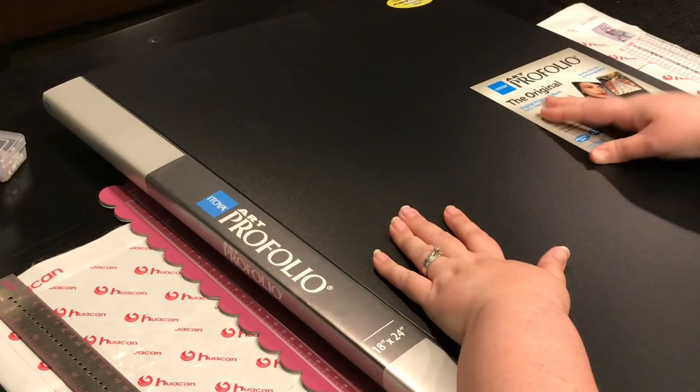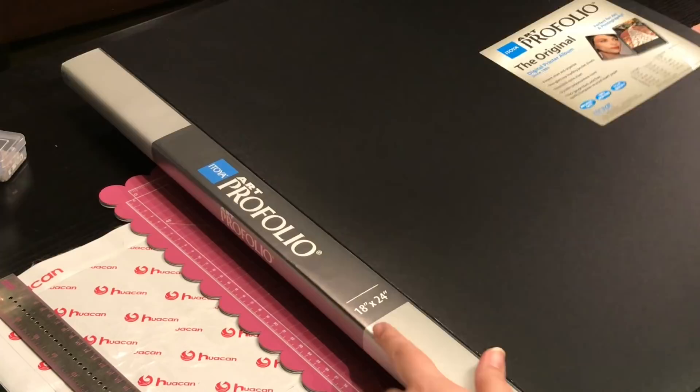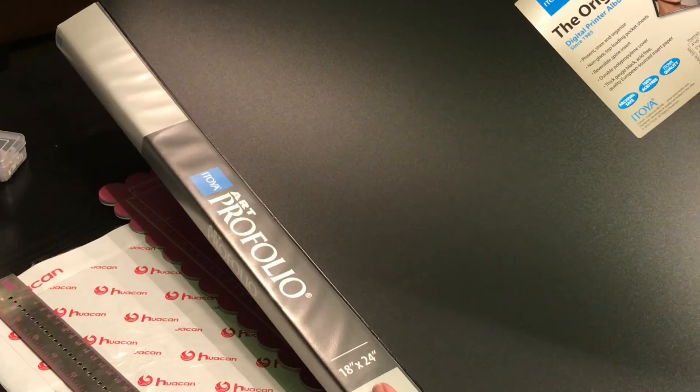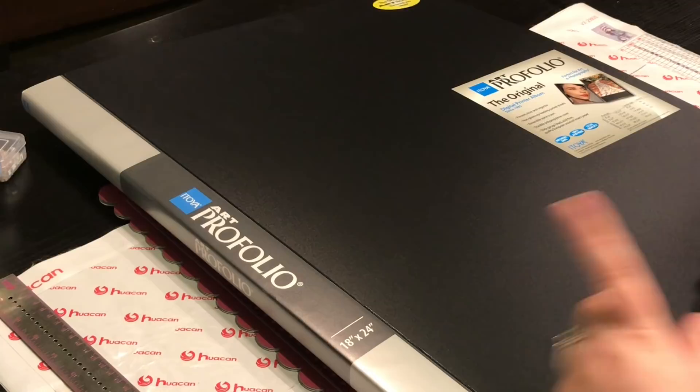So I got this 18 by 24 inch. They have available sizes anywhere from 4 by 6, 5 by 7, 8 by 10, 9 by 12, 11 by 14, 11 by 17, on up to 18 by 24, which is the largest one. When I convert it, my 40 by 50s fit in here. Let me show you what this portfolio is.